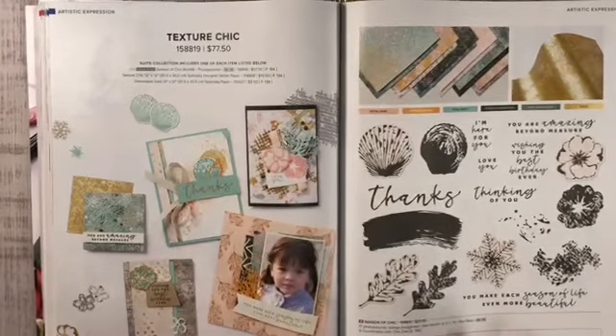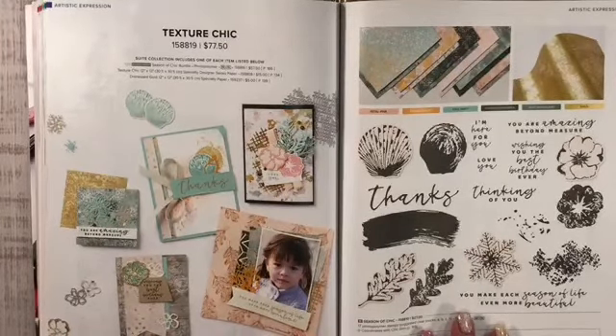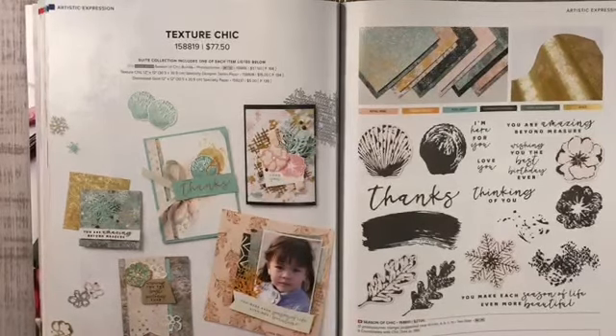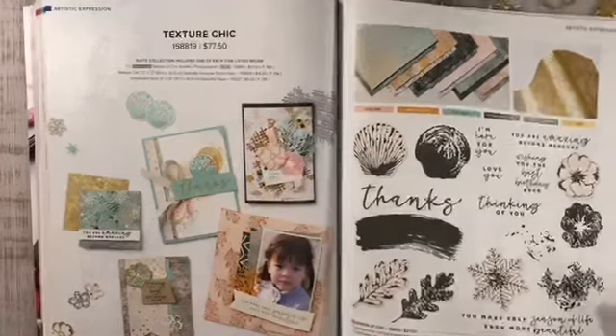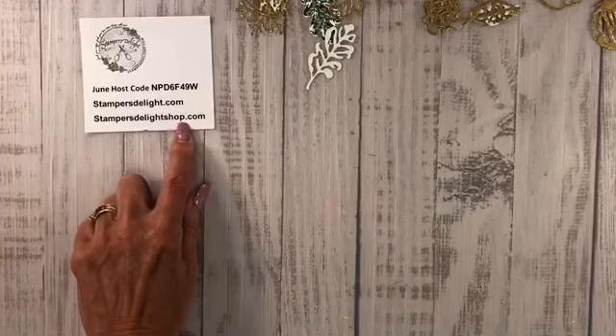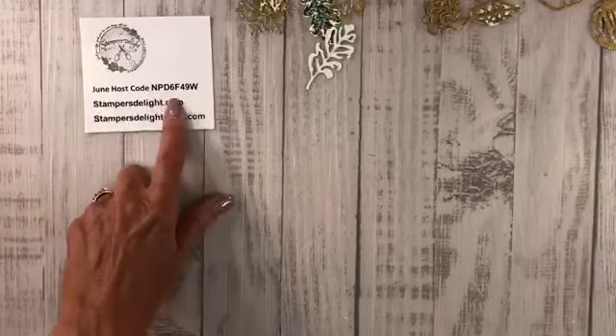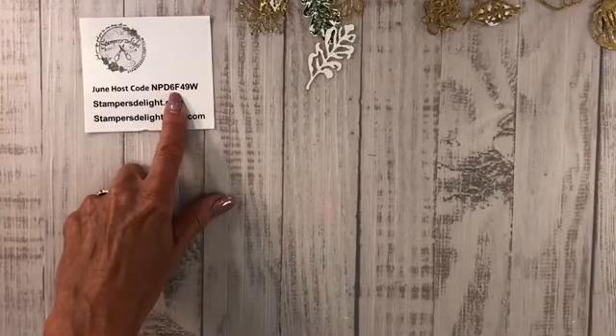My retreats — this one just finished up, but I will be doing a Christmas in July, so look for that information. Click the link below that says 'sign up for my free newsletter and tutorial' to get all the info. Also check out my StampersDelightShop.com for fun apparel, sweatshirts, t-shirts, coffee mugs, and so much more. If you're ordering from me for the month of June, use the host code shown on screen. Everything is in the description below.